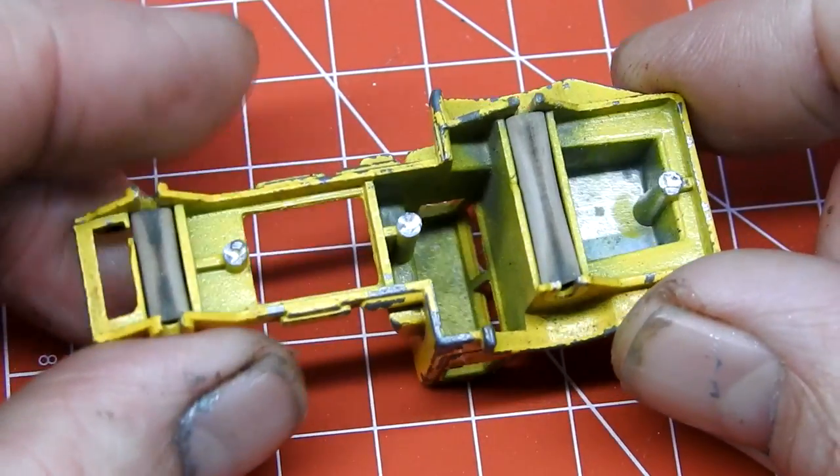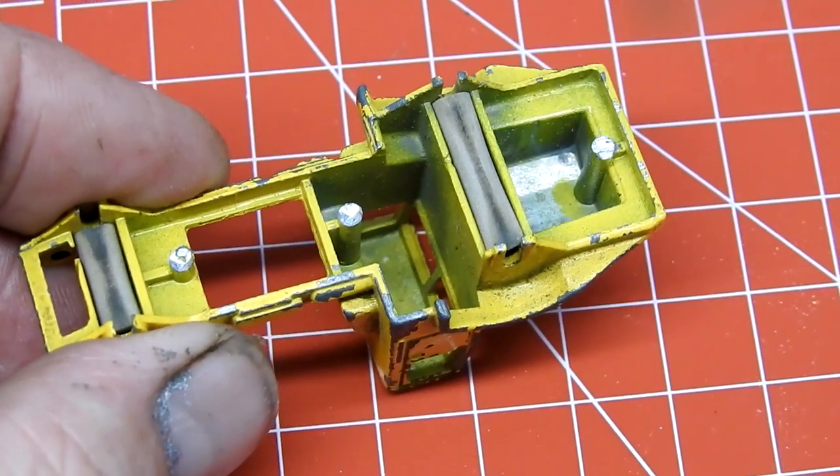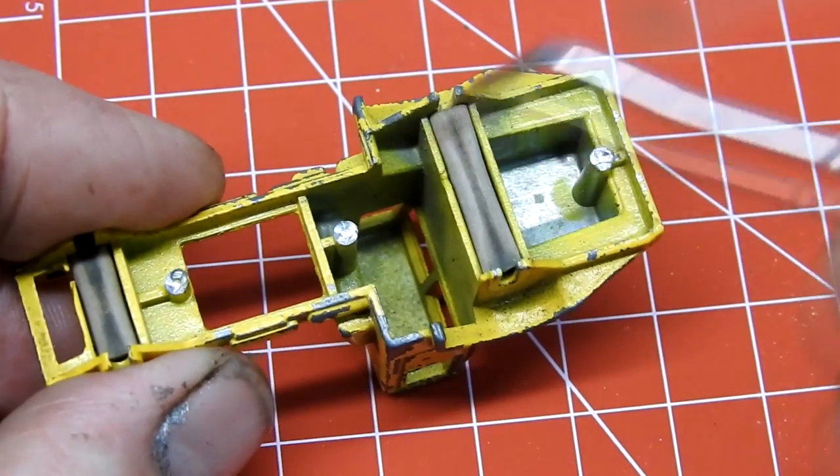The suspension system on this little Husky truck is actually a couple of tubes of rubber — I've never seen this system before. I pop these out before I strip the parts.